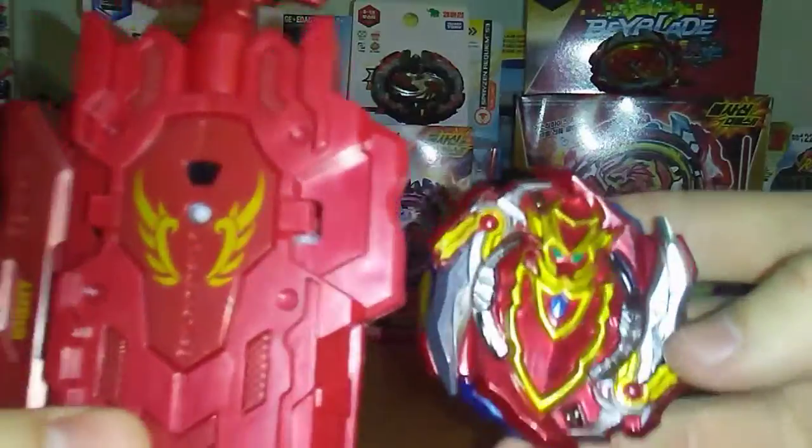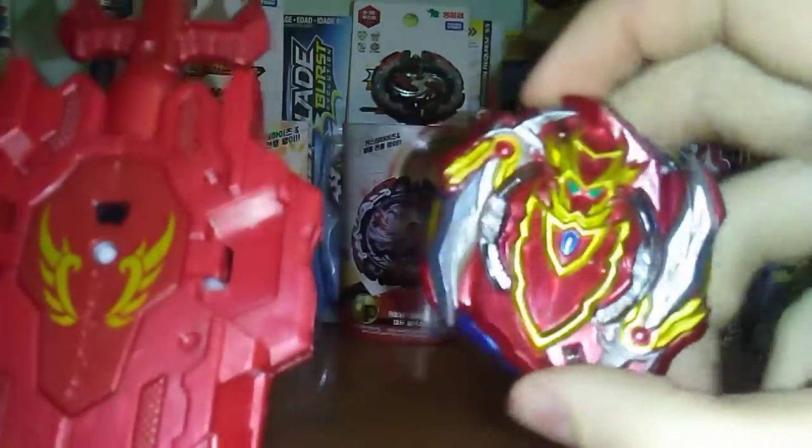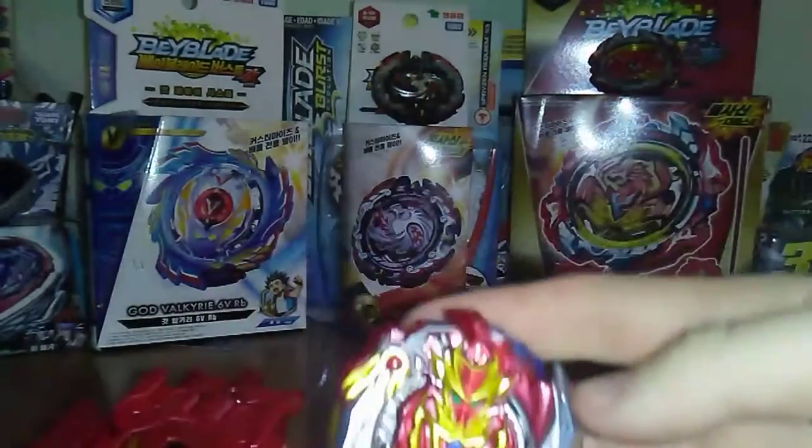So that's pretty much gonna do it for this unboxing of Cho-Z Achilles. If you guys enjoyed it, feel free to smash that like button, and as always subscribe. That's gonna wrap it up for this video — I'm 360 Beyblade and I'll see you guys next time.